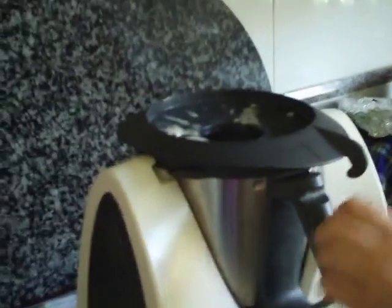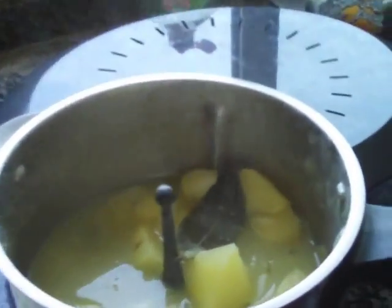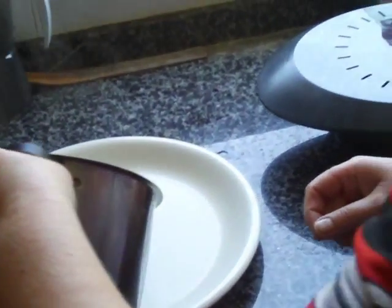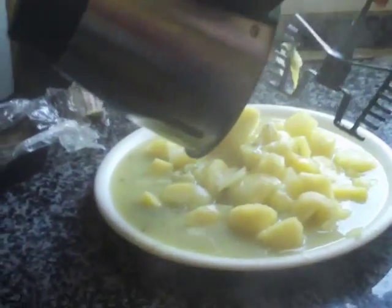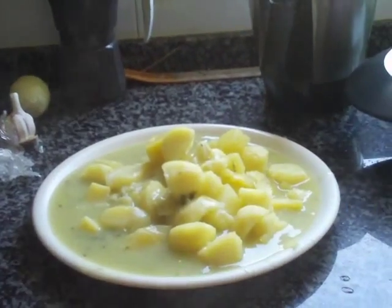First she'll take out the vegetables and put those on the platter, and then the fish goes on top, and then the salsa that she will make. We have the stock from the potatoes and the onions, and then of course the fish stock drips down into that.